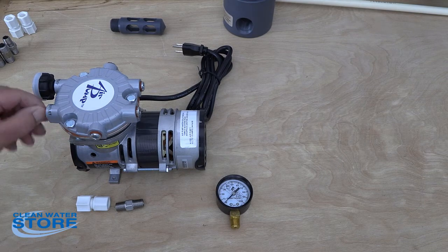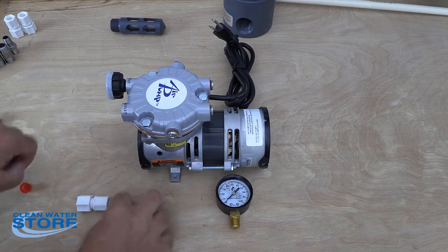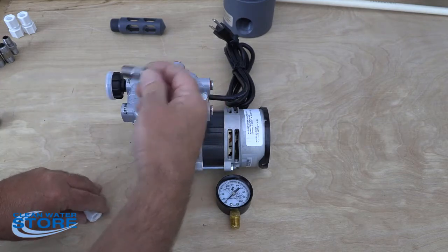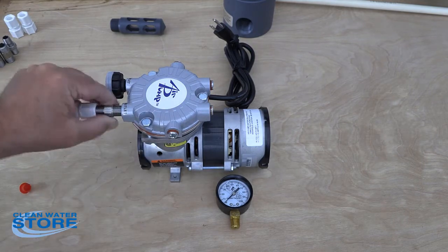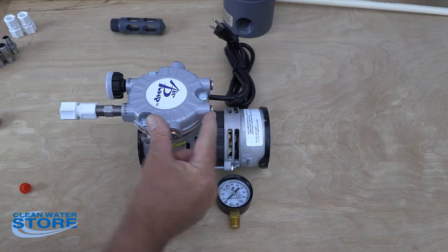The first thing you're going to want to do is remove this red cap here on the outlet port, and go ahead and put your check valve in — make sure your flow direction arrow is facing out. Go ahead and use some thread tape, put your fitting in here and thread tape it in. Be careful not to over-tighten this fitting because you can crack these heads.